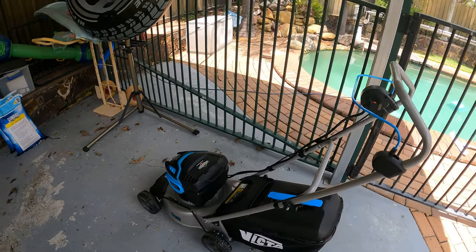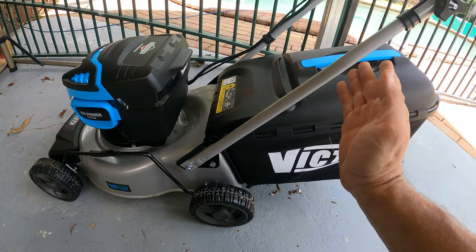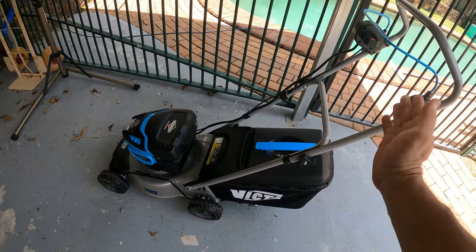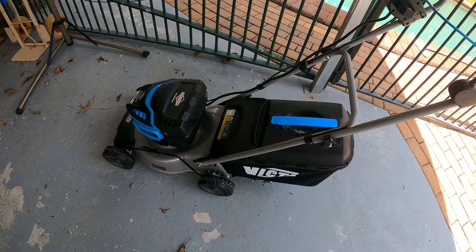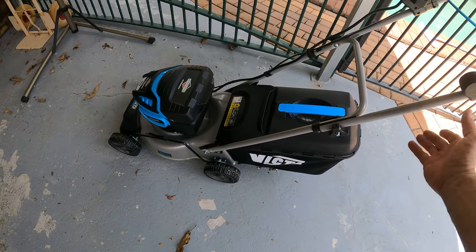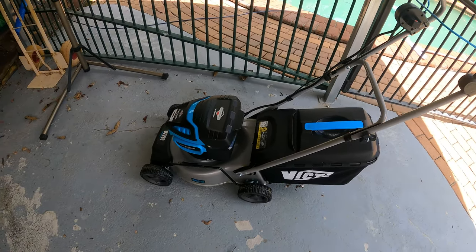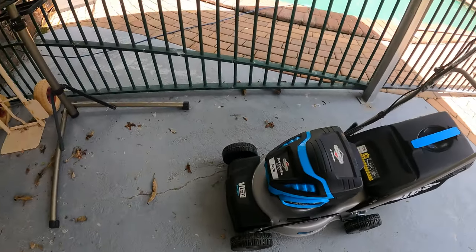What don't I like about this? When you bolt the handle on, there's no option to shift the handlebars forward for easy storage. That's probably the only thing I don't really like — you can't move the handlebars forward or backwards. Everything else, it's a winner. Very, very happy with it.